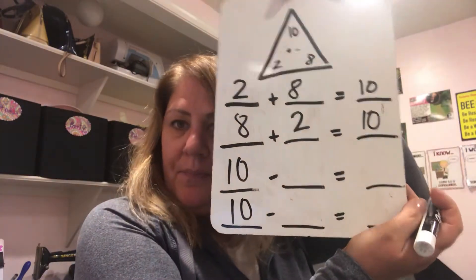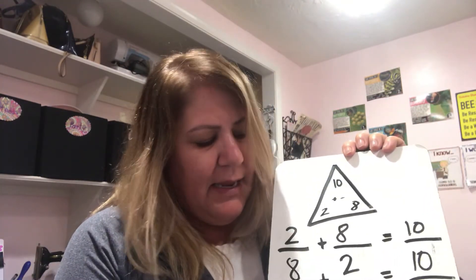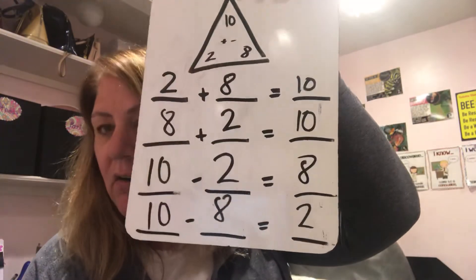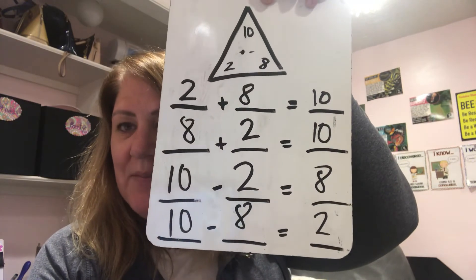So remember when we subtract, we always want to start with the largest number. The largest number in this magic triangle is 10. So we're going to put 10 in as our first number for both. And then we have our 2s and our 8s to work with. 10 minus 2 is 8, and 10 minus 8 is 2. And we know that's true because 8, 9, 10 — I count up 2 more. So they are a family like that. You can check your work and make sure yours matches up to this.